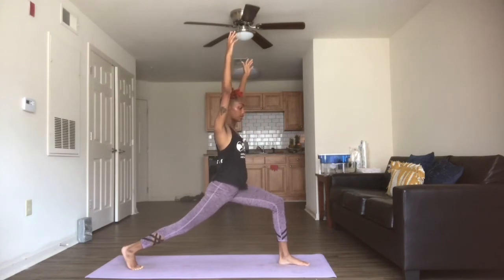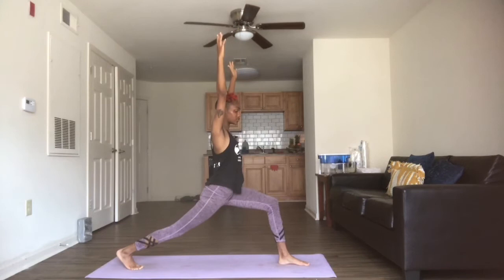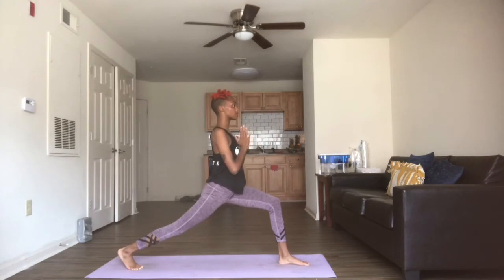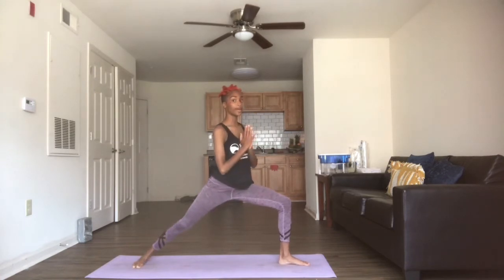We're going to make sure those hips are facing towards the front. We're pressing that back leg strong, heel goes back. Take your three breaths. If you like, you can bring your hands together and down into heart center. Legs are strong. On that third exhale, we're going to go ahead and drop that back heel — we're opening out into warrior two.